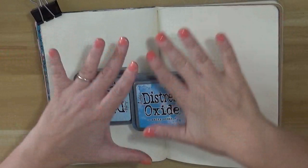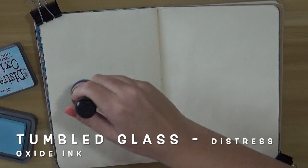Ciao a tutti, Maria Luisa here and welcome to another video. Today we're going to do an art journal page in my big journal and I'm happy about that because I was doing for a while some mini art journal projects but I missed my big journal.